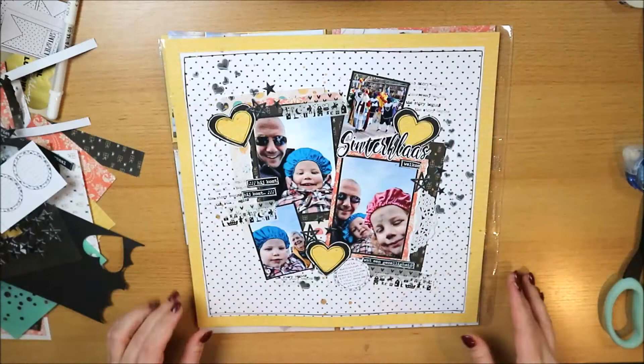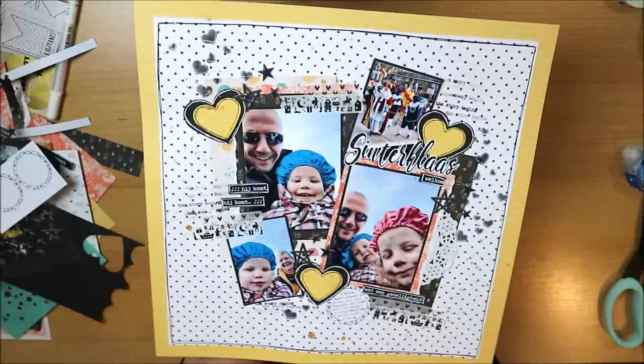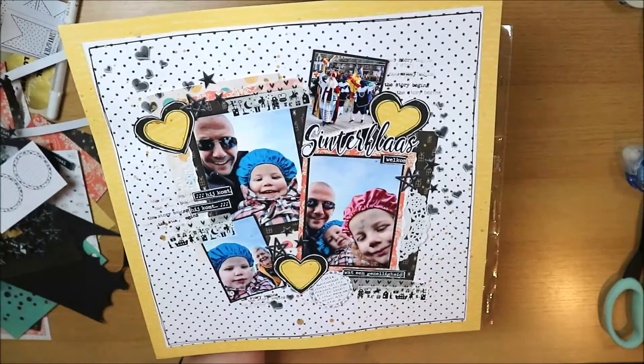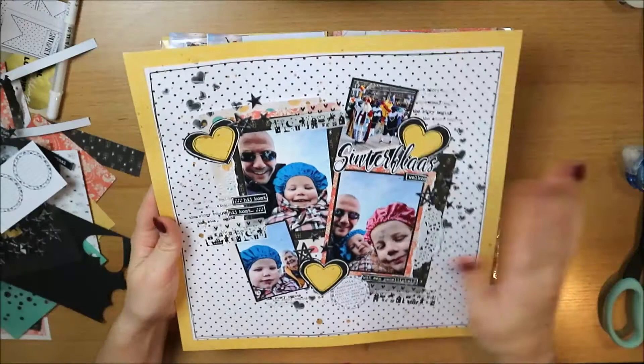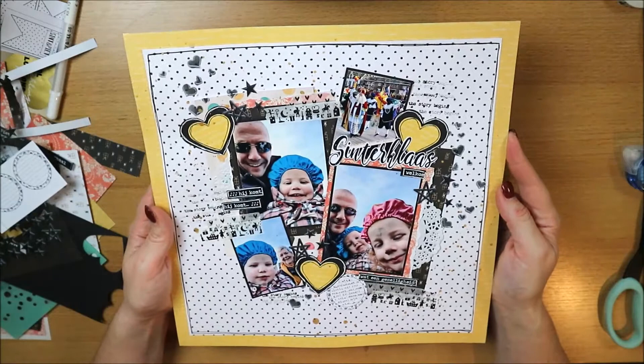Normally when I have the center section done, I feel finished. But with this one I felt like something was missing around it. I must confess I wasn't entirely happy when I finished, so I let it sit for a while. The final step was adding the Heidi Swap Color Shine gold dots and some word stamps made with a roller phrase stamp.